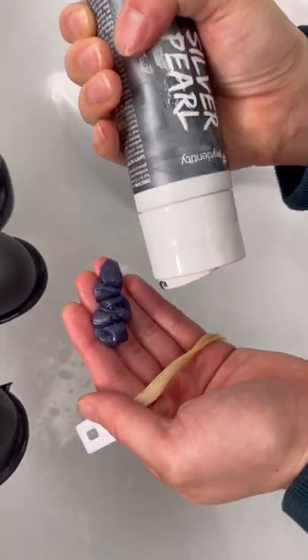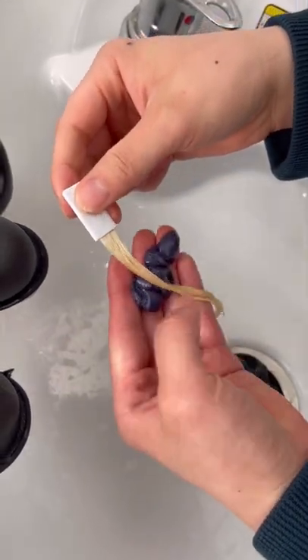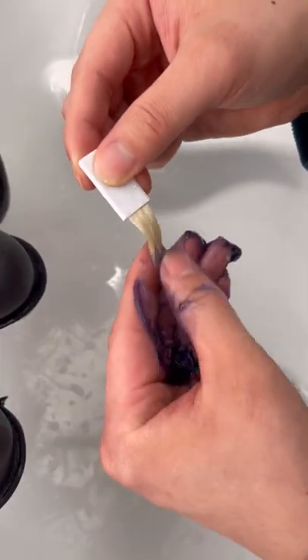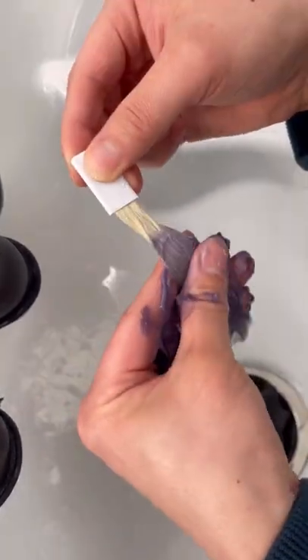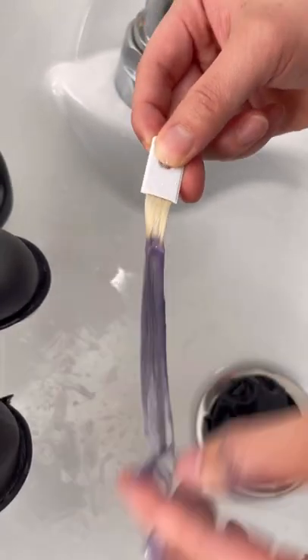On dry hair you get more color deposit; on wet hair you can spread it more and get a softer deposit. It spreads through the hair so easily, smells so good, and makes your hair feel so soft. The longer you leave it on, the more color deposition you're gonna get.